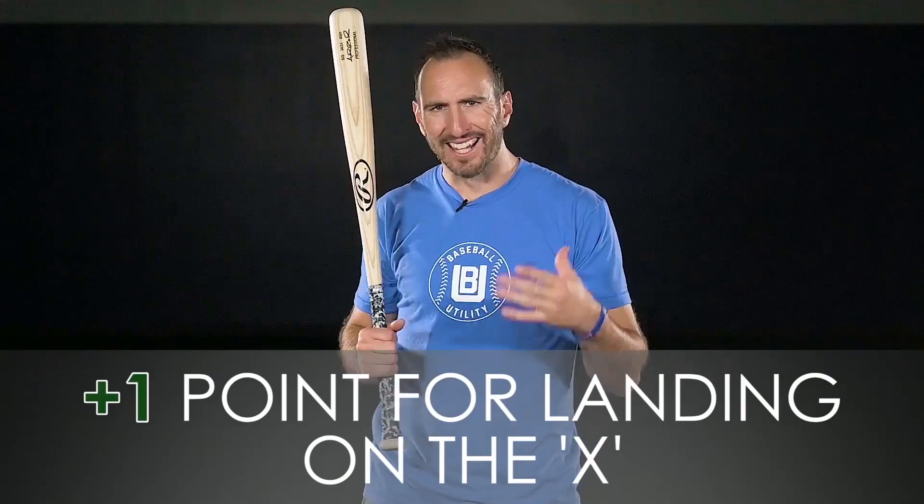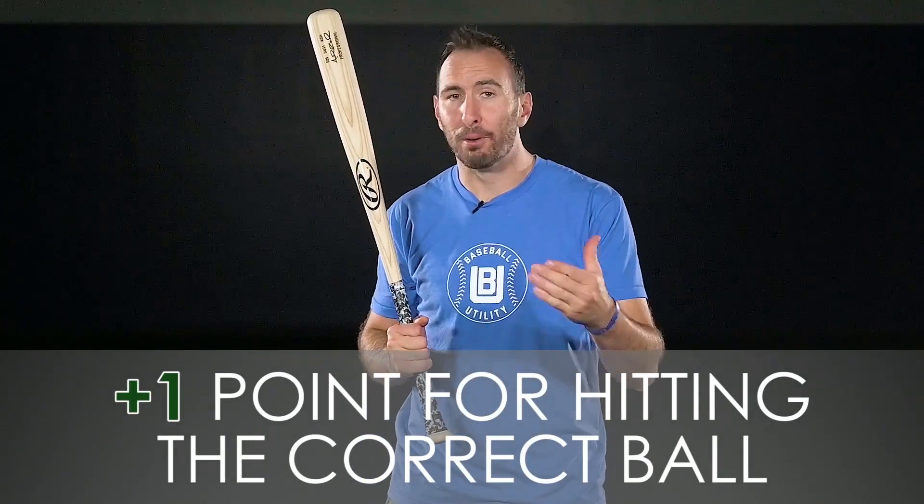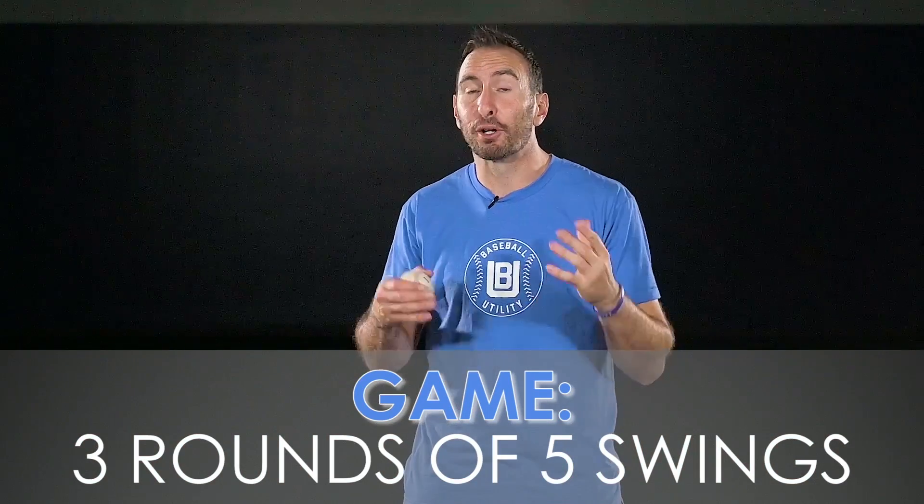This is how you keep track of points: you get one point for landing on the X and one point for hitting the correct ball. As the hitter, you will get three rounds of five swings — can you get a perfect ten points on every round?